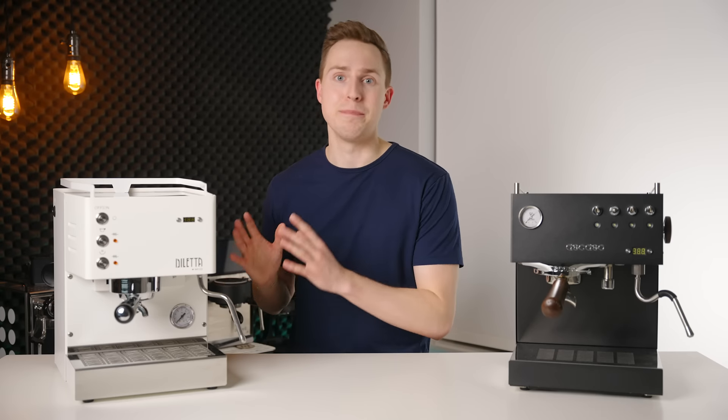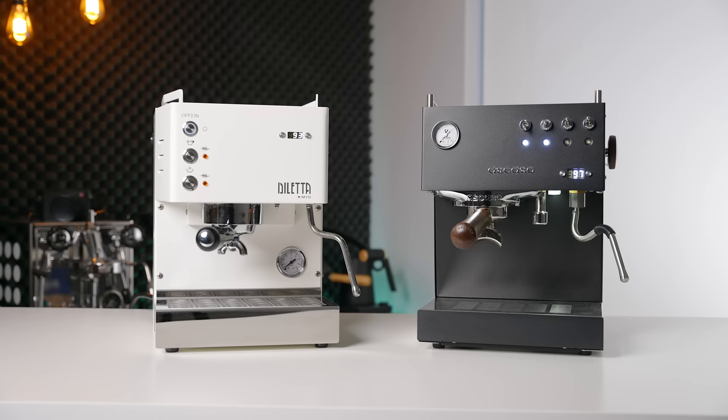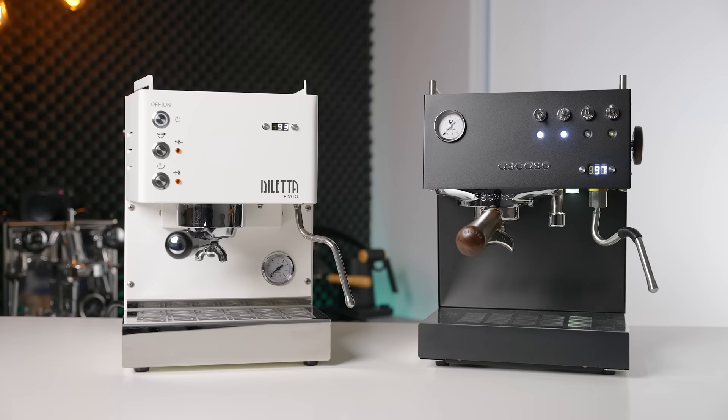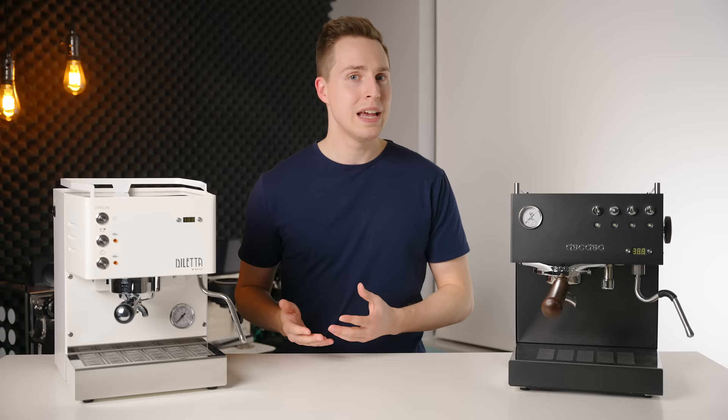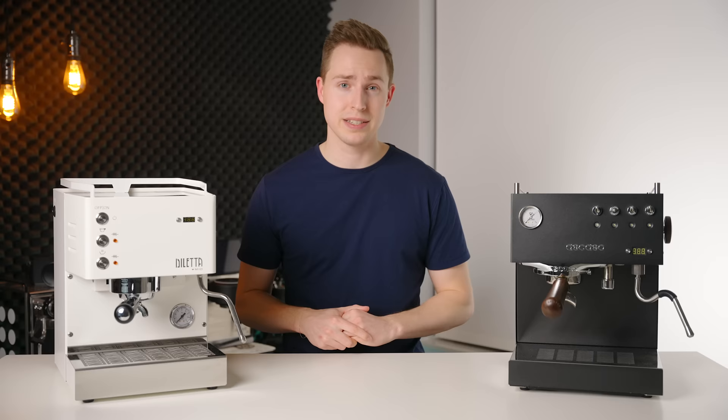In my review of the Dilletta Mio, it didn't take people long to start noticing the similarities between it and the very popular Escaso Steel Duo. Now that I have both machines here in the studio, I thought I would make a comprehensive comparison to help you decide which is going to be best for you. These two machines were sent to me by Seattle Coffee Gear in order to make this comparison, and that will have zero impact on the contents of this video or the opinions expressed in it.